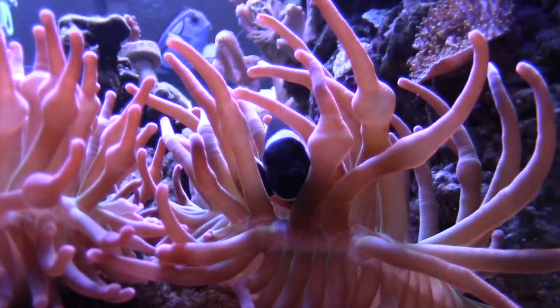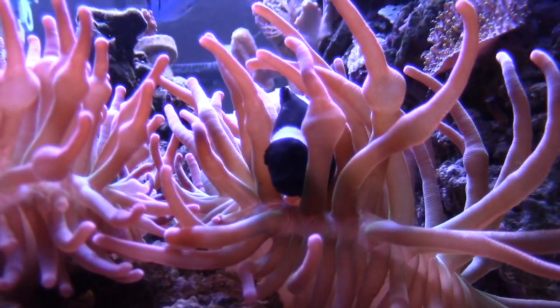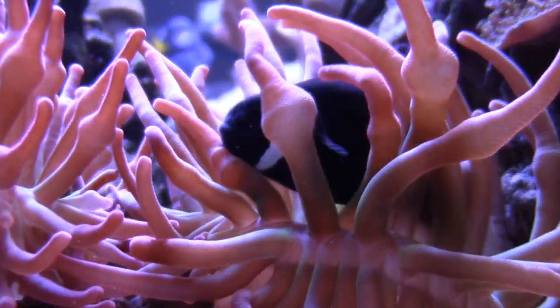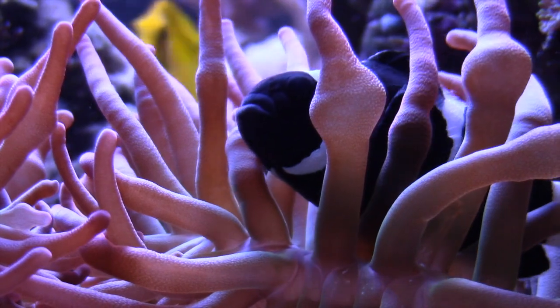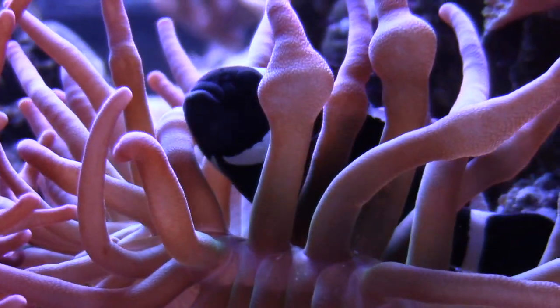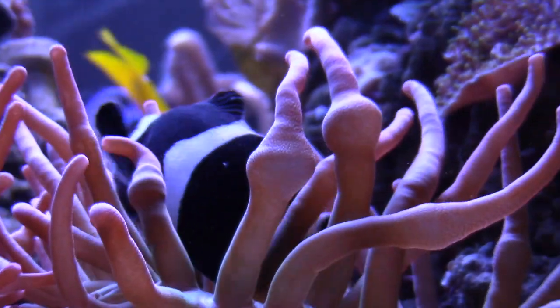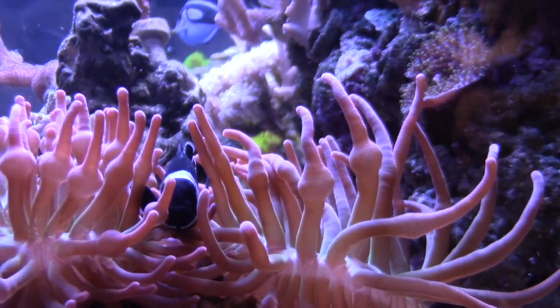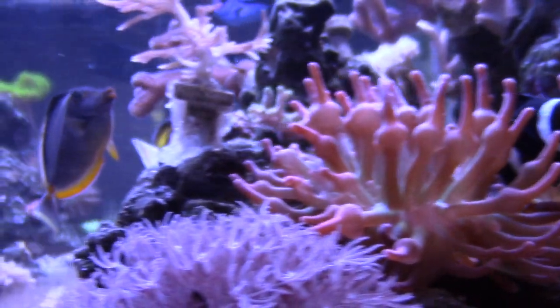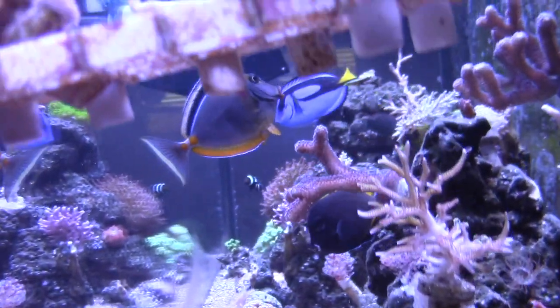I've got my female clown in here — you can tell she doesn't have any hints of orange on her and she's also the larger one. She goes to any anemone that she wants. I haven't got bit by my clownfish at all — with this tank or with my 45-gallon cube, no issues at all.